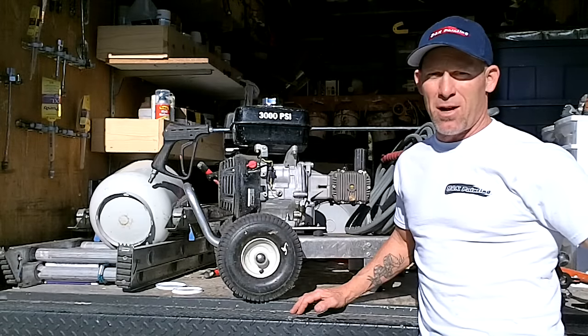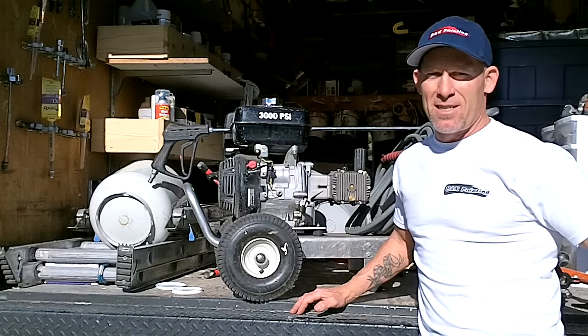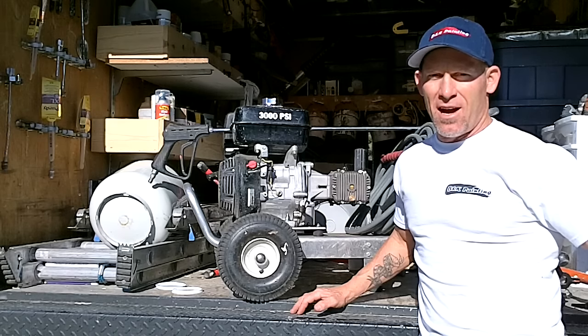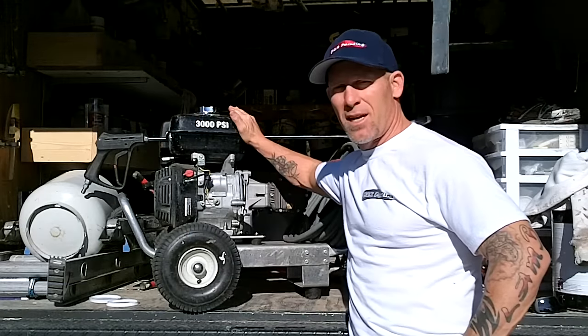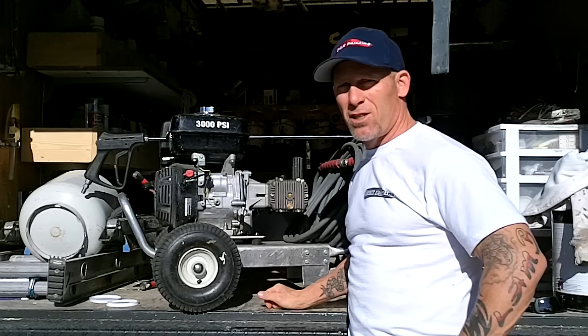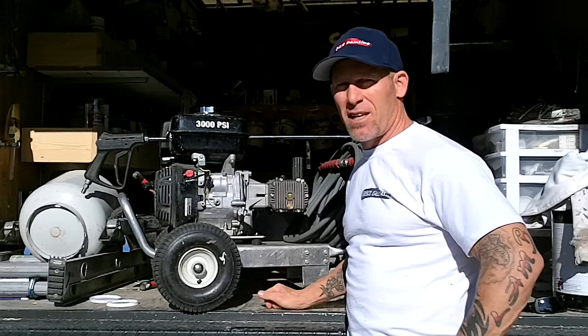In this video, we're going to go over some troubleshooting ideas on an MITM power washer with a Honda engine that's been stalling and not running properly. I've got before me an MITM power washer with a Honda engine, and this power washer was acting up — it would actually die while we were using it.